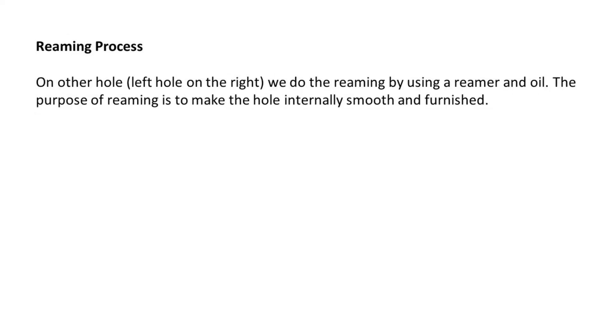Reaming process. On the other hole — the right hole — we do the reaming by using a reamer and oil. The purpose of reaming is to make the hole internally smooth and finished.